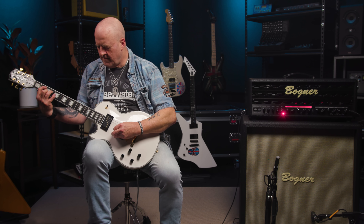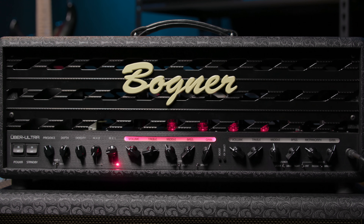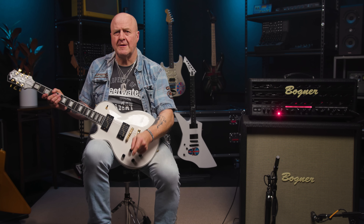Now, just because the Uberschall Ultra is a high-gain monster, don't be fooled into thinking that its clean channel is merely there for the sake of it. It's a great sounding clean — similar to those harmonically rich, shimmering British clean sounds of the 60s and 70s. Let's check it out, shall we? Can you hear what I mean? That's a great clean, in my humble opinion.